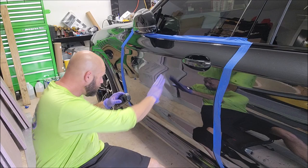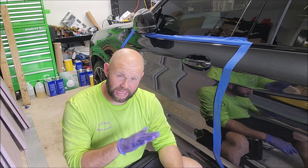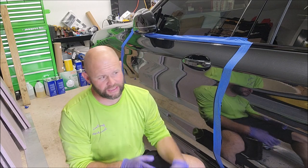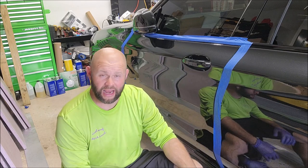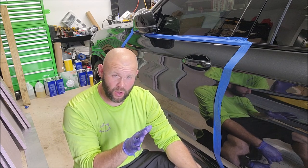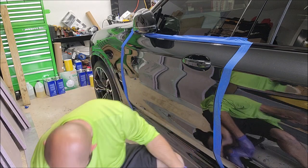Looks good. I prepped the surface, as you may know, with just the prep shampoo. The benefit of that shampoo versus wiping with alcohol or a wax and grease remover — all we're trying to do is strip everything off the surface. We don't want to leave any residue behind, and I know this shampoo isn't going to leave anything behind. It's going to strip everything that's on there off and leave the best possible prepped surface to apply this coating to.